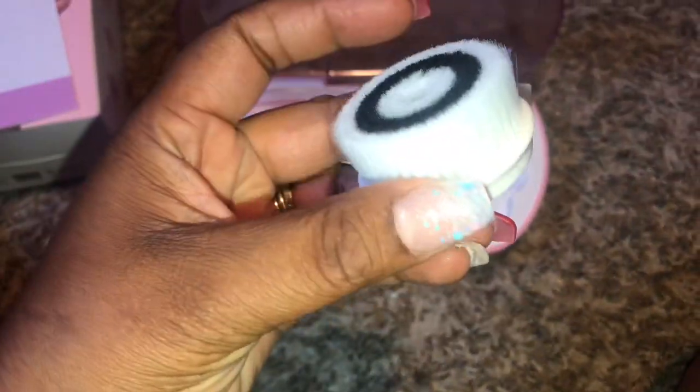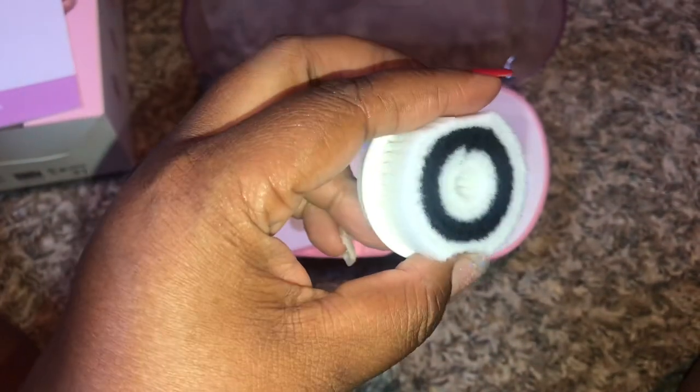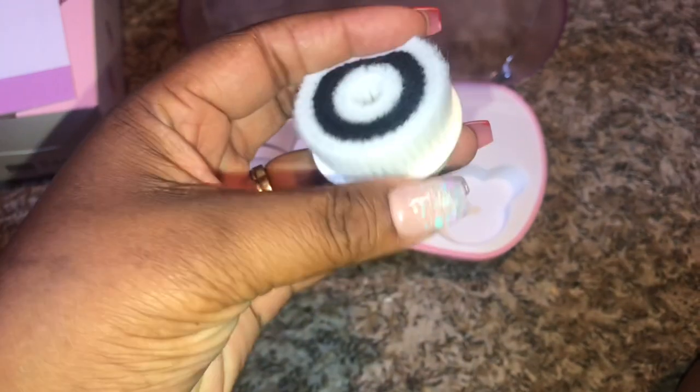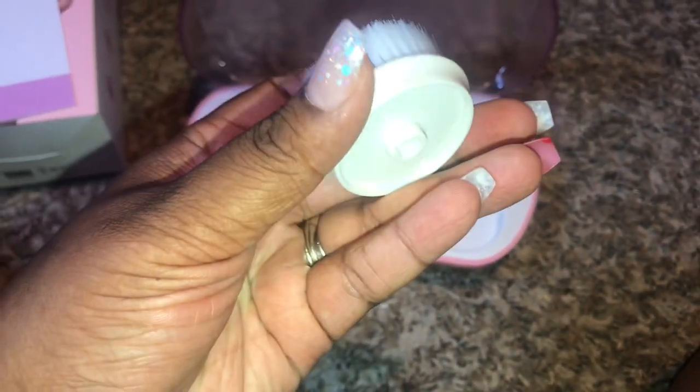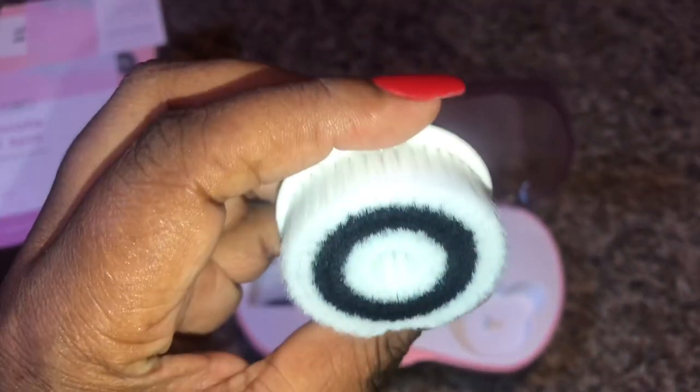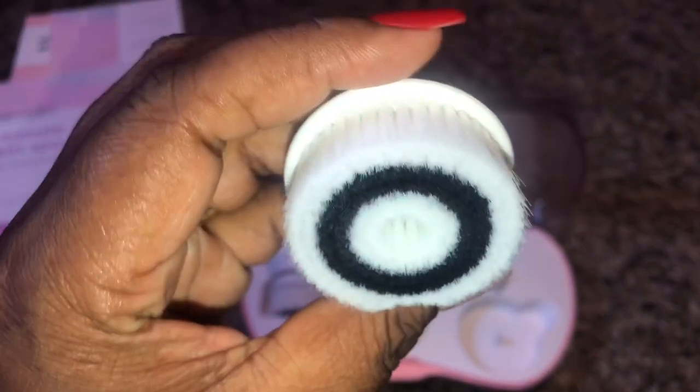What we have here is the exfoliating brush. It's a firmer bristle and it's recommended to use this two to three times a week for a deeper clean. Even though the bristles are a little firmer on this brush, it's still very soft so I can tell it won't leave my face feeling harsh and rough.